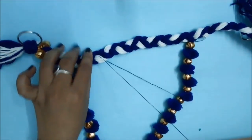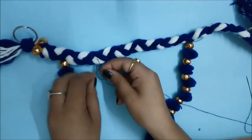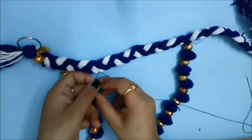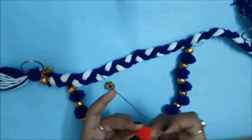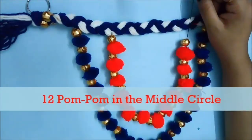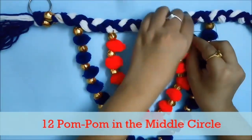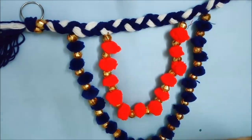To make the middle circle, I will take red pom poms, as the contrast of blue and red looks very beautiful. But you can take any other color and also make multiple layers. I have made three semi-circles here, but you can make multiple layers or just one layer depending on your choice. I repeat the same procedure: first the gold bead, then the pom pom. For the middle circle, you have to take 12 pom poms.